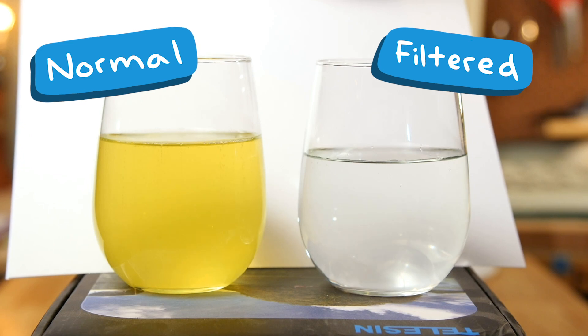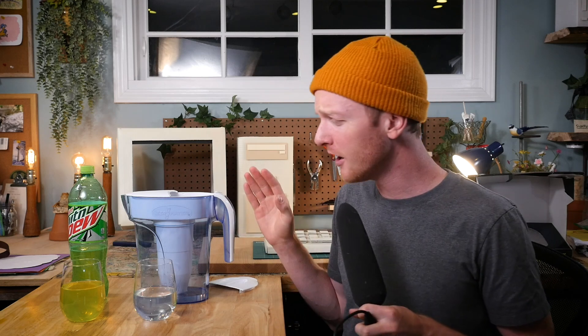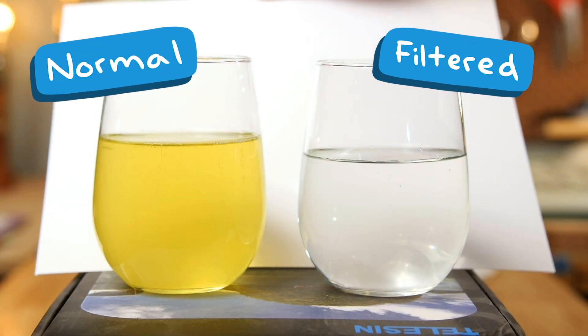Time for a taste test. It took everything out. It tastes like water — it doesn't taste like anything. Every flavor is gone. All of the color is gone. The smell is gone. The fizz is gone. It's all gone. That tastes like straight-up water. Wow.